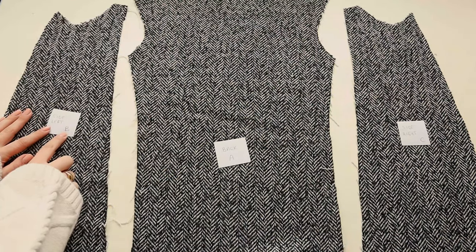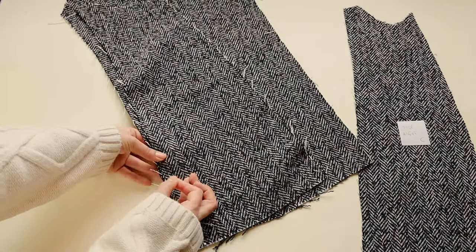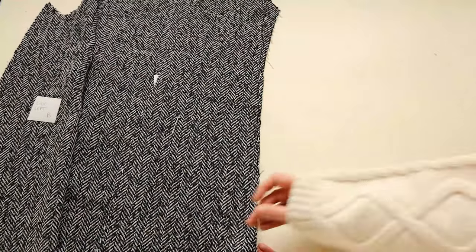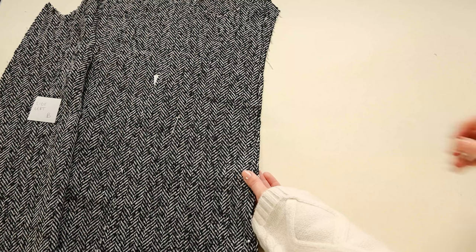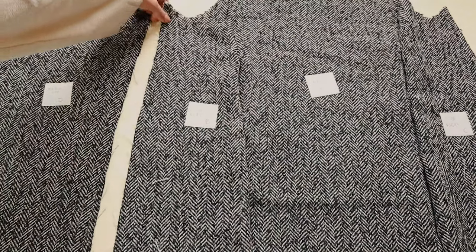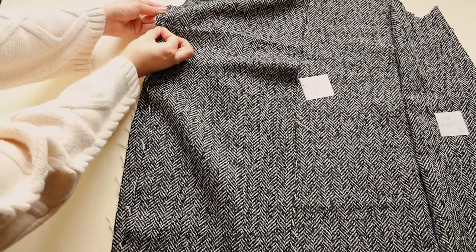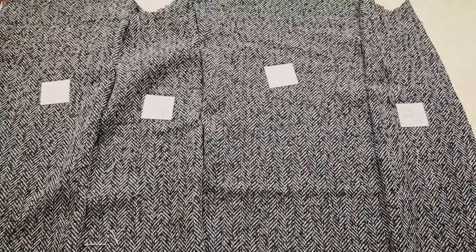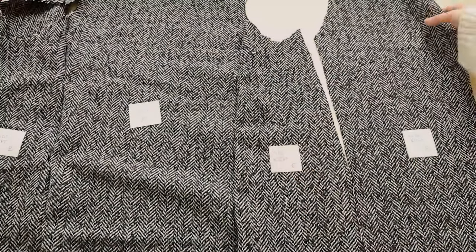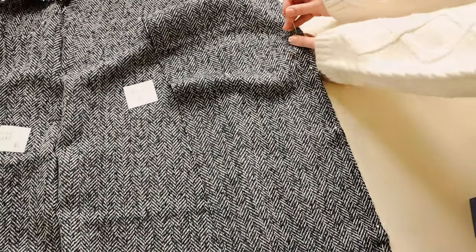To start, prepare three panels A, B and C and pin them together. Then pin panel D to panel B and panel E to panel C. Then sew them all together.